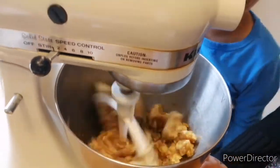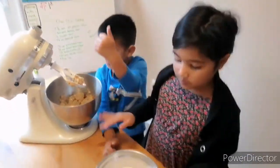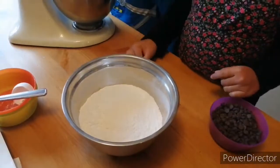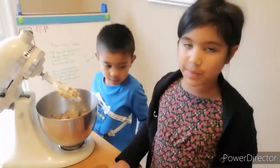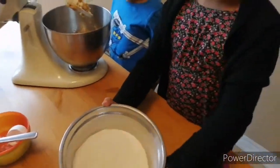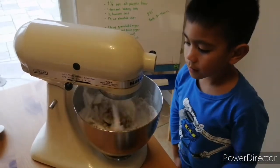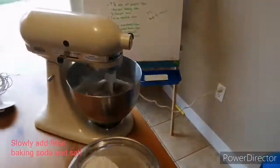Ooh, look at it go! For the next thing, we need to add flour, salt, baking soda, and chocolate. It's already in there. The mixing is done — nice!